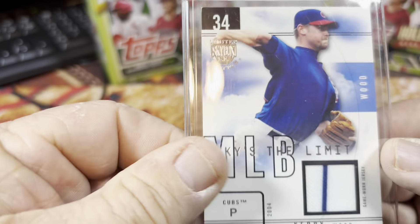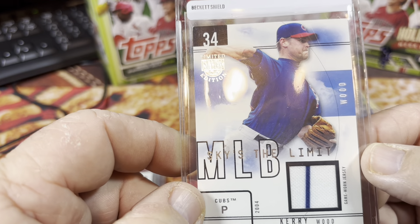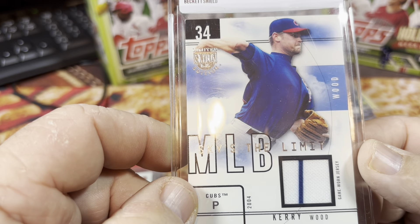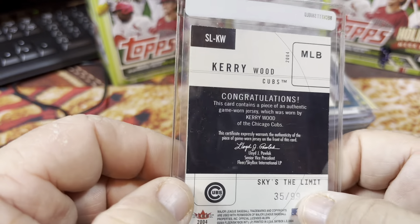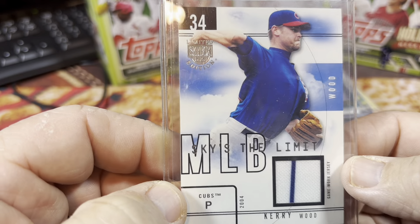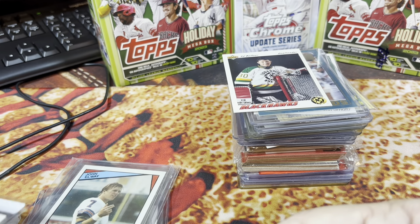And then we got a Kerry Wood patch card — a little bit of his pinstripe from the Cubs. Kerry Wood was all the rage back in the day. He was a heck of a pitcher, didn't last that long, but he lit the world on fire when he first came up. This is numbered 35 out of 99 and is a game-worn jersey card for Kerry Wood from Fleer 2004 Limited Edition Skybox. I must have been really into Fleer 2004 because I had a lot of them.